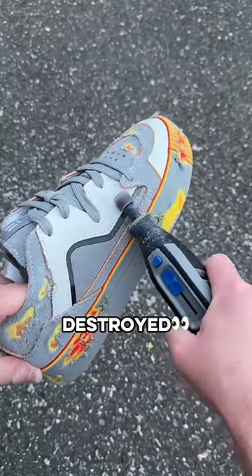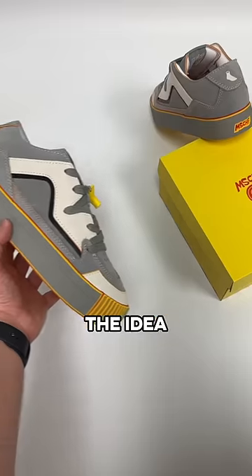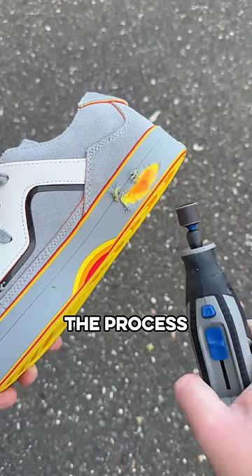Mischief made shoes meant to be destroyed. This is their viral Gobstopper, and I had to check them out to see if they're worth it. The idea behind them is simple — there are hidden layers underneath the entire sneaker that get revealed when you wear them down or when you speed up the process yourself.